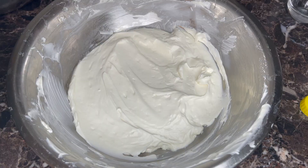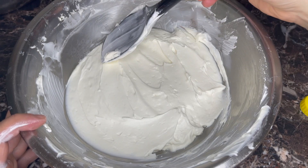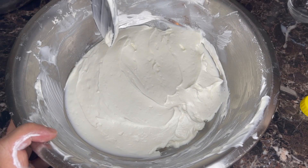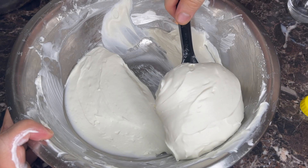We have a nice base to work with and we're going to divide it in two. Spread your whole mixture into an even layer and just slice it down the middle. Put one half back into the other bowl.